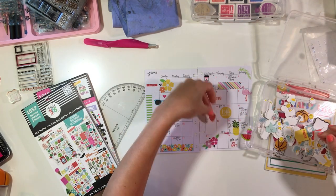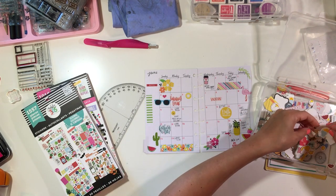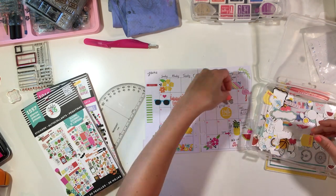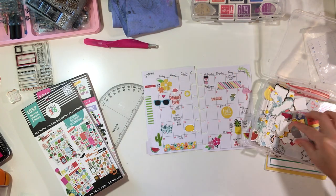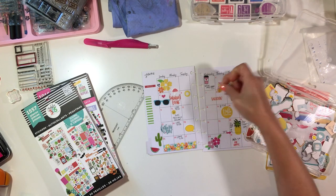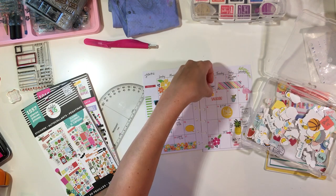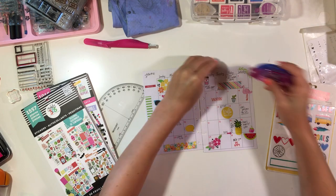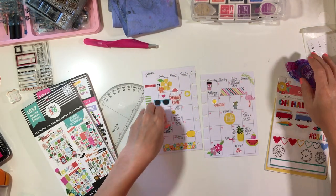I find a couple things in my little planner ephemera box — here it is. It has some small icons perfect for the mini planner that I've printed and cut. If you want to check out my Big Picture Classes course, it shows how I organize all this stuff, how I divided everything up and keep it close by.